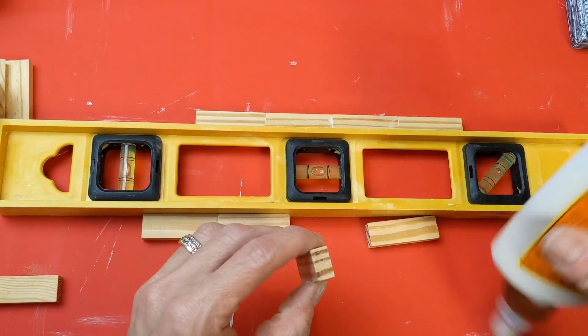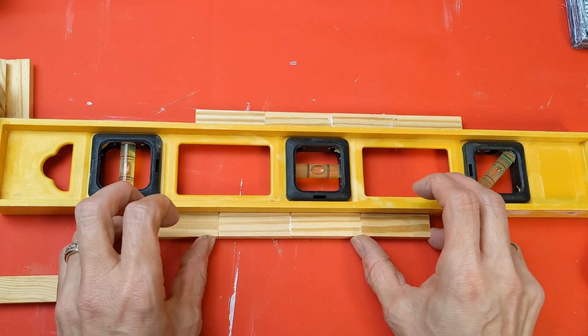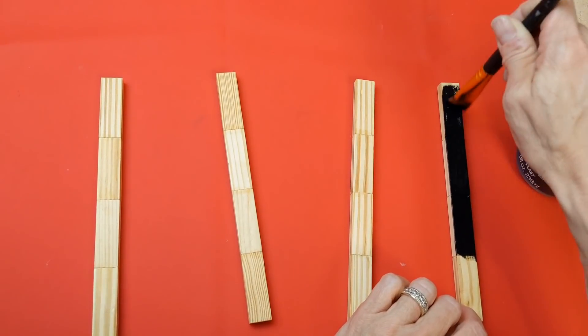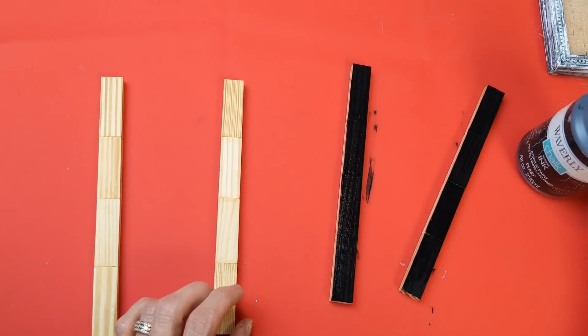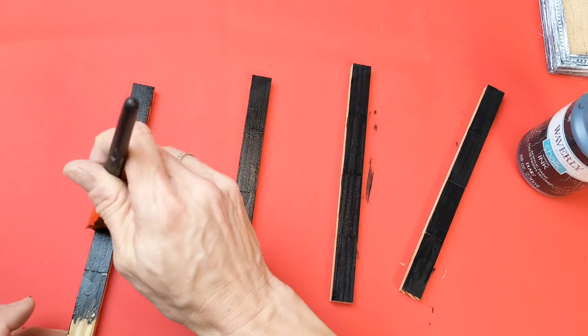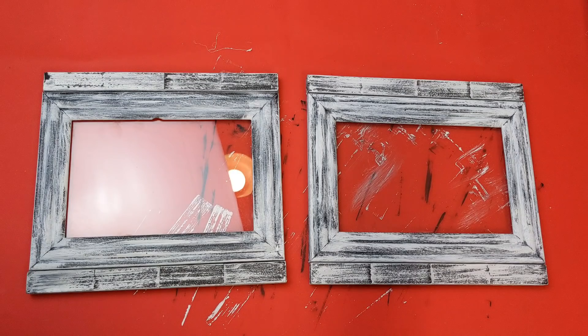Just trust me and make four sticks of four tumbling tower blocks each. Once those are dry, give them a base coat of black chalk paint so that everything is uniform, just like our frames were black or dark gray. Paint all sides with the black chalk paint, and then we're also going to do the white dry-brushing so that they match the frames.